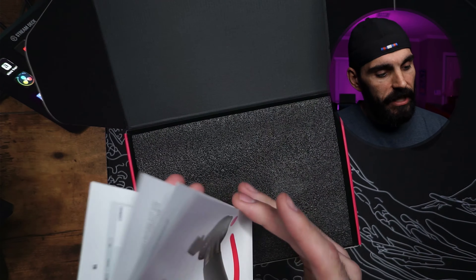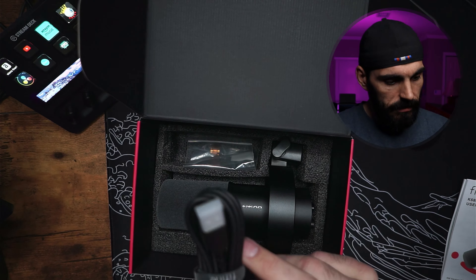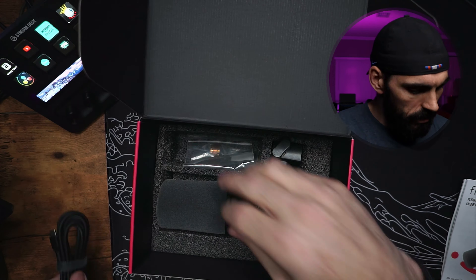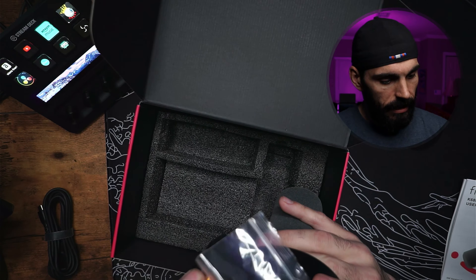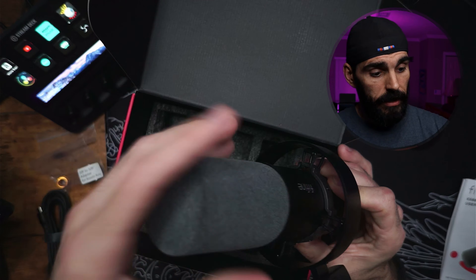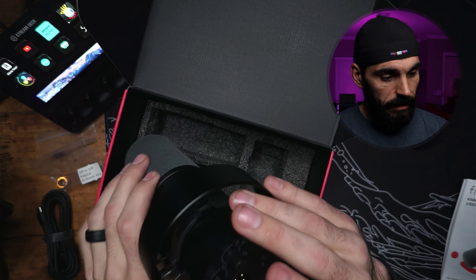Right out of the box you're going to have a user manual, and then you're also going to get the 3/8 to 5/8 adapter that you can use on a shock mount or boom arm. You also get an 8.2-foot USB-C to Type-A cable, and then you get the dynamic microphone itself, which comes with a shock mount on it. So you're good to go — you don't have to worry about bumps, and it's got a decent shock mount on it.